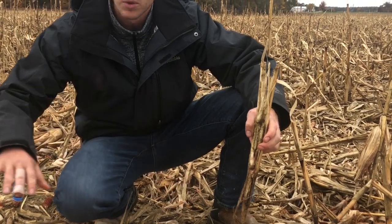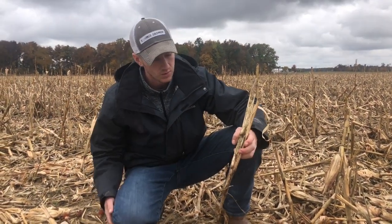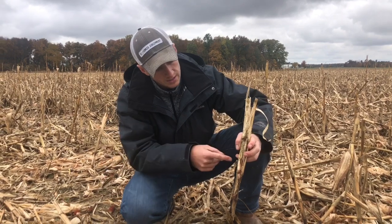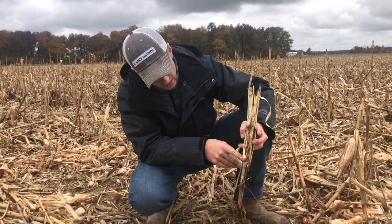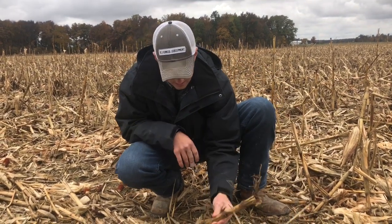You do not get the winding effect — the wind blowing effect that you see with chopping corn heads. Now look at all that dirt and soil and water and moisture that's inside all these broken-down stalks.